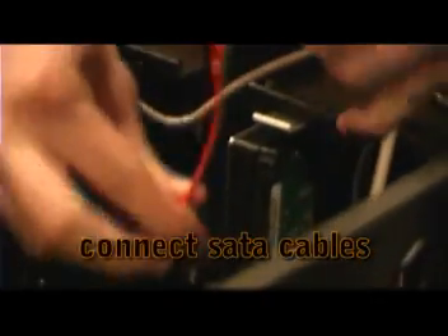Now we're going to connect the SATA cables for our hard drives and our CD drives, both of which use SATA cables. Those just plug into the back of the device and then right into the motherboard.